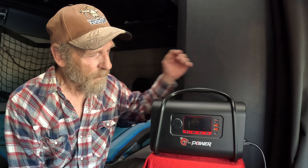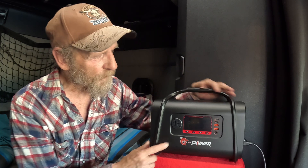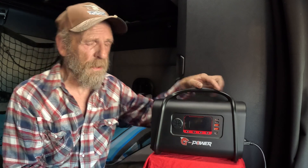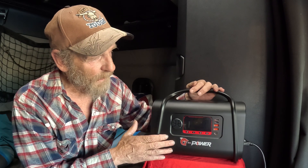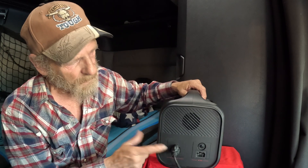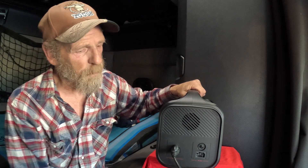Hey everybody, BigRig Steve here with BigRigTravels.com. Today we're talking about the G-Power S500, a nice little power supply here — less than 15 pounds. You can tell how small it is: 556 watt hours. It comes with some of the basic connections, for example an AC out which is good for 500 watts.